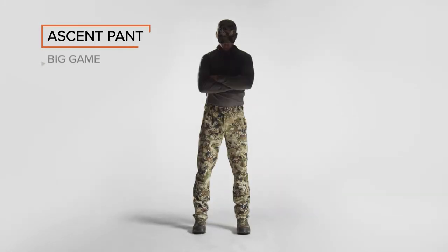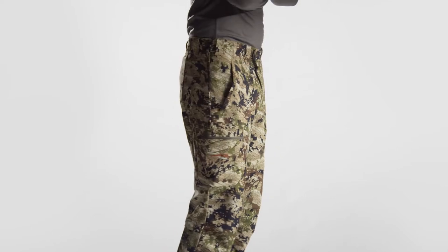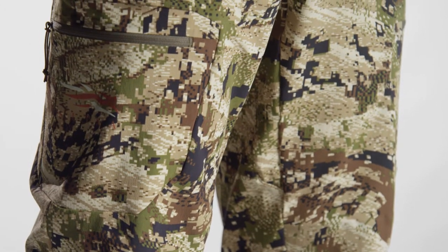The Ascent Pant is our lightest big game offering. Ultra breathable and quick drying, this is an extremely specialized early season piece built for the light and fast hunter.